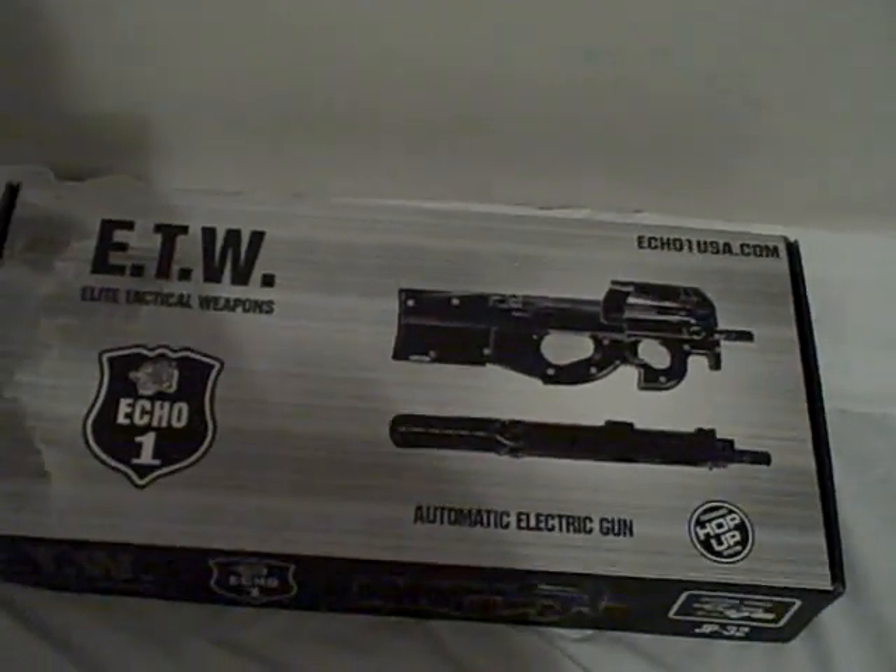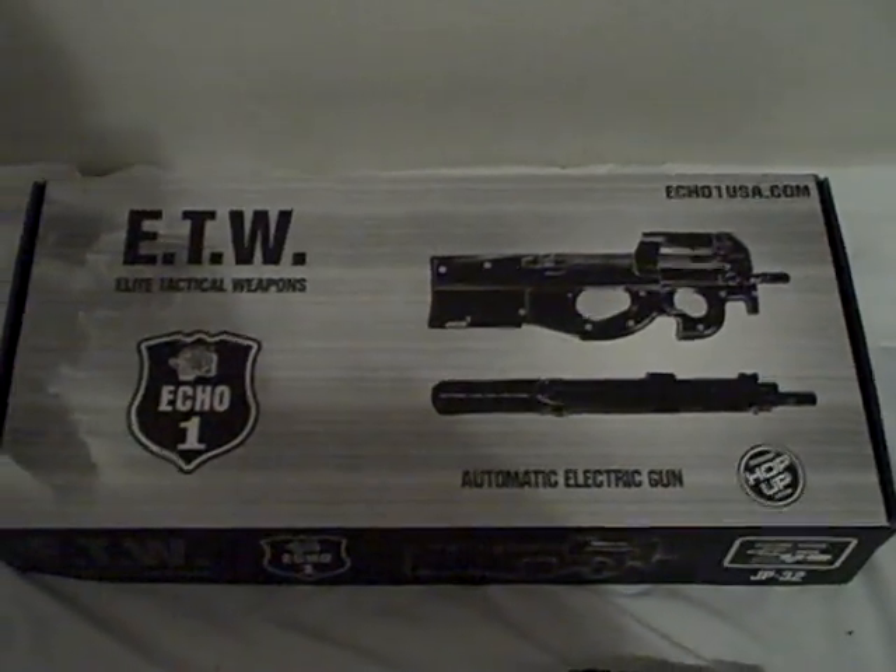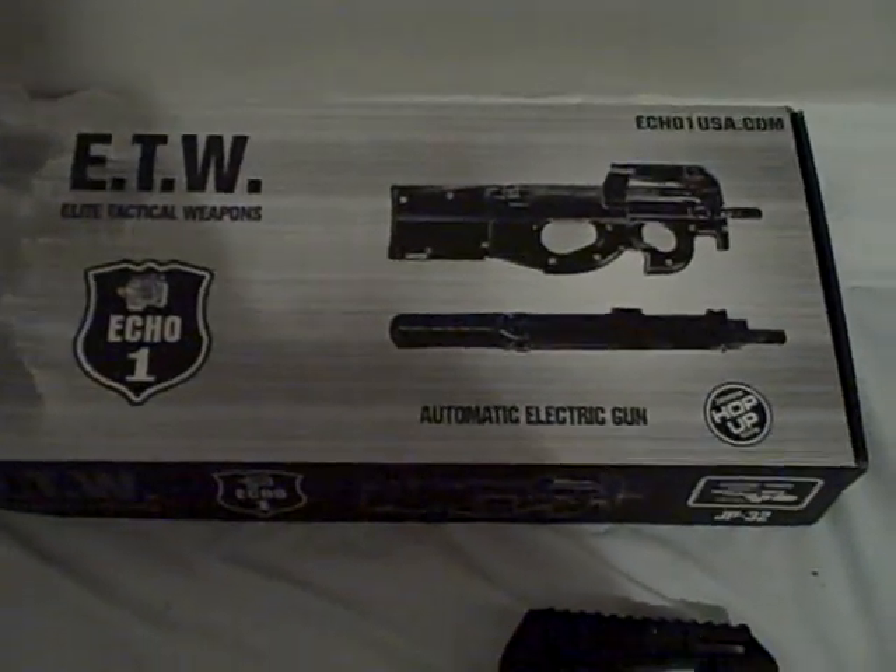Hello YouTube, this is Delta0125 doing a review on the Echo One E90, also known as a P90.